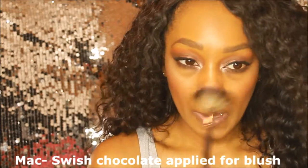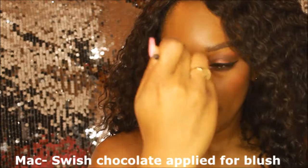Now I'm using the Anastasia Glow Kit — this is actually the Gleam Kit — and I'm dipping into the shade Crush Pearl. I'm basically just highlighting the tops of my cheekbones, my nose, and my cupid's bow.